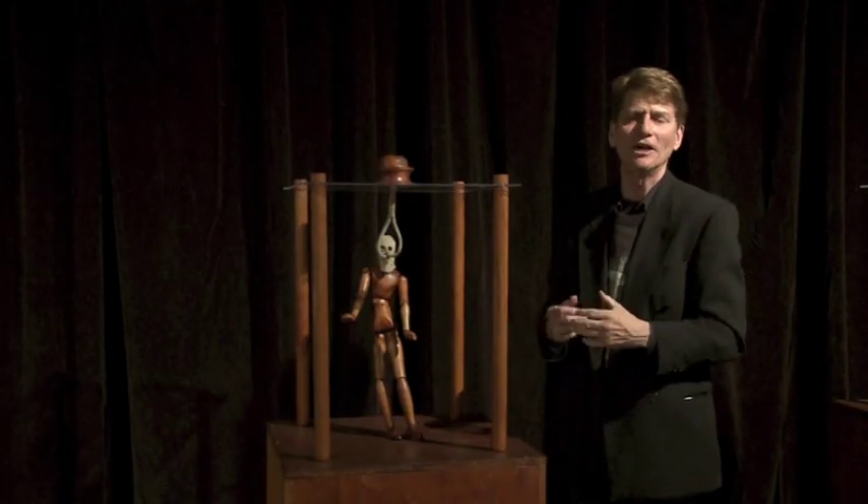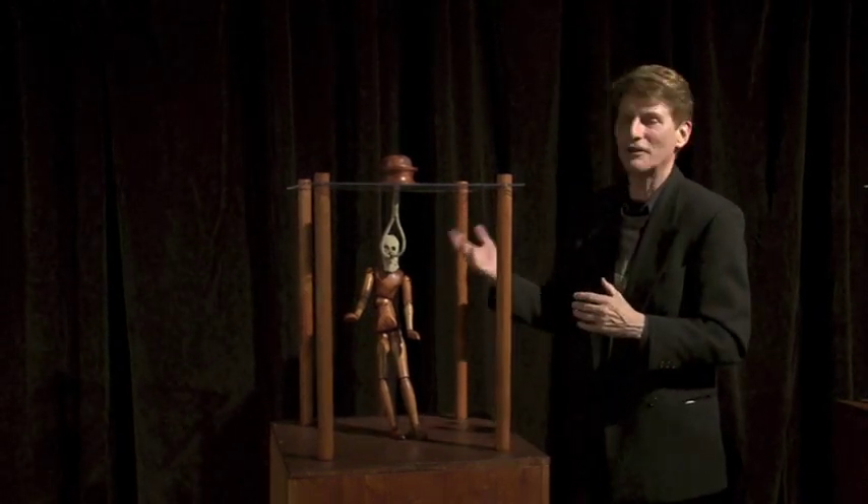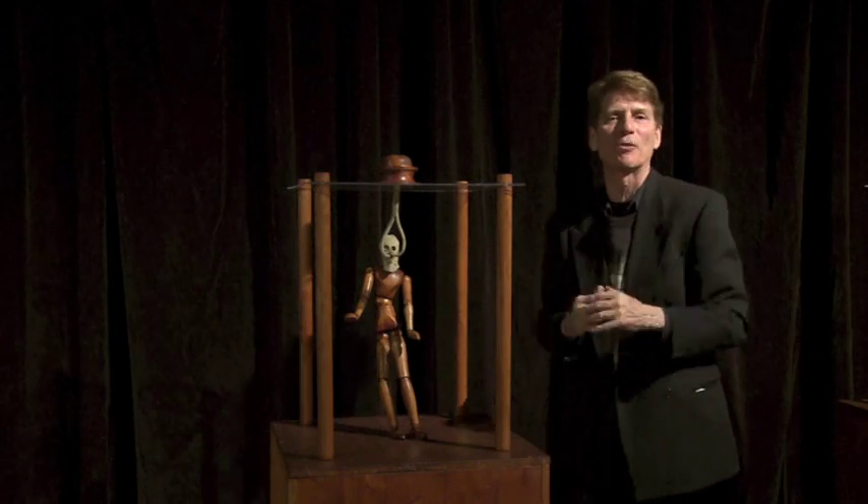That's a great trivia question — who invented our regulators of today? It was Jacques Cousteau. Jacques Cousteau invented our regulators of today, so just file that away. You never know when you need it.